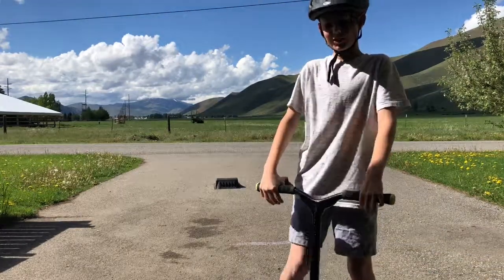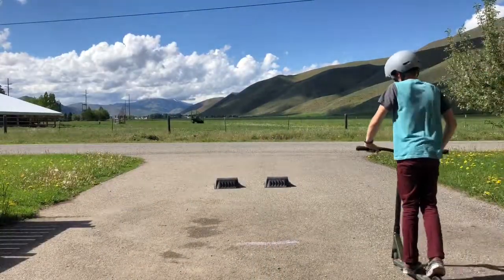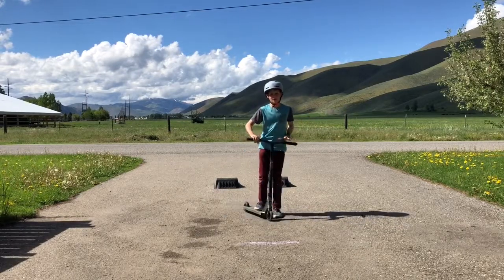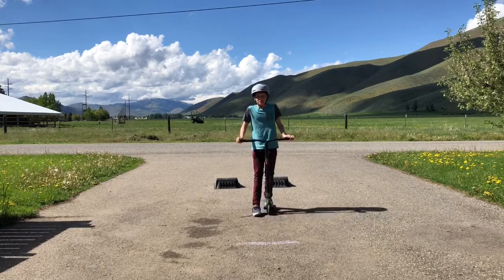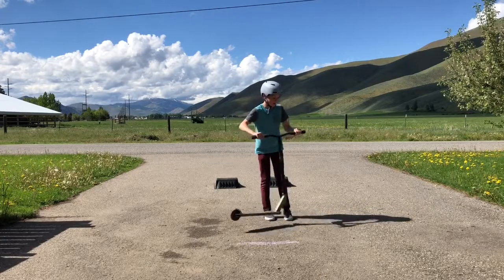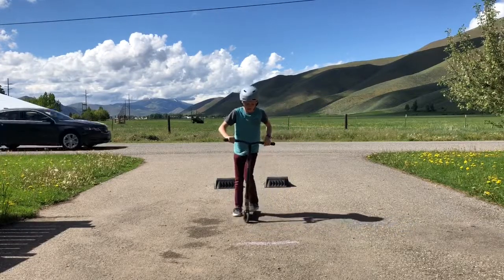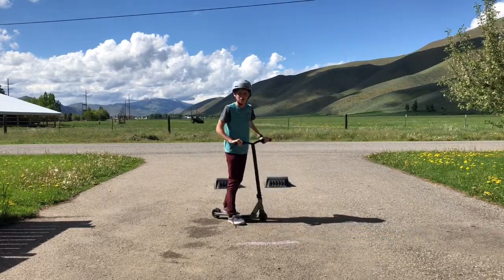And now it's Gage's turn and he will be doing the last trick. So my trick will be a tail whip — sorry if I don't do it right because I'm not that pro. So this is how you practice: you just kick it off to the side and start using the wrist to spin it. Then you can just do it like all the way around. So I'll demonstrate it.